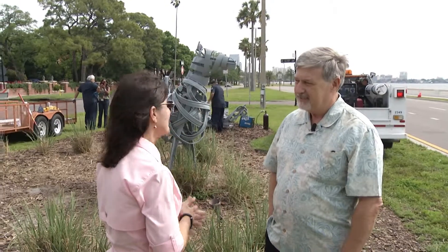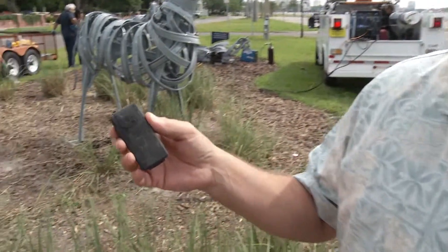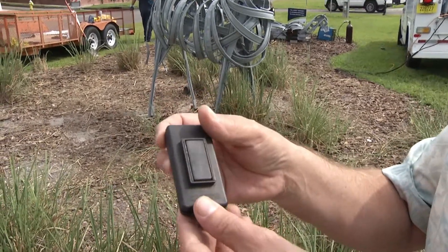Tell me some of the things you discovered about these sculptures. Well, one of the most interesting things we found, up in the ribs of one of them, was this — a magnetic key holder. And it turns out it was a geocache log.